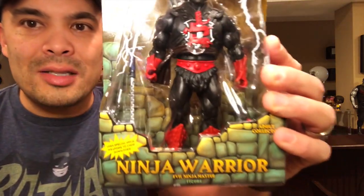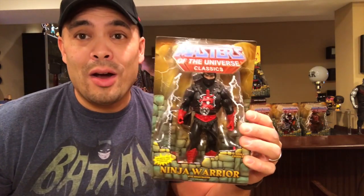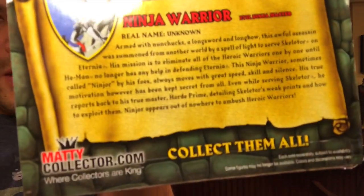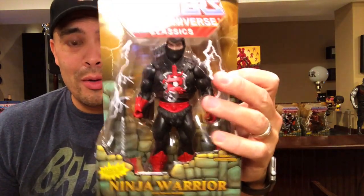Here's one of them: this is Ninjor — though I think they lost the licensing rights to the name, so he's called Ninja Warrior on the package. For those not aware, there was a toy commercial after the cartoon ended featuring Clamp Champ fighting Ninjor. He's basically a ninja warrior on Eternia, an evil warrior who works for Skeletor. And it's funny — the back of the card actually says 'Ninjor' right there, so I'm not sure why they can't just call him Ninjor on the front.